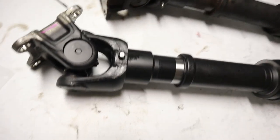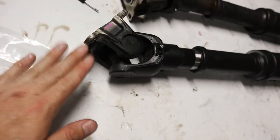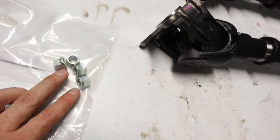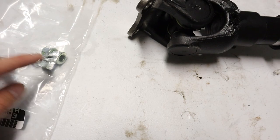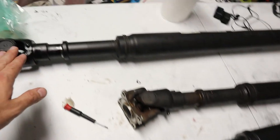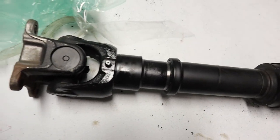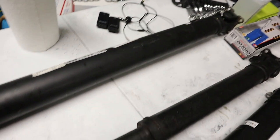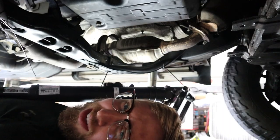The drive shaft is greased on all zerk fittings. One thing to note: on the rear side near the transfer case, I did order four new bolts because I mangled one with the impact getting it off. I'll put part numbers in the description for the nuts on the back end, the front drive shaft, and the rear drive shaft. The rear one will definitely be going in soon given the mileage. Now slide the new drive shaft into place, lining things up with the paint markings we made.